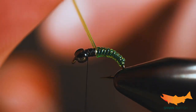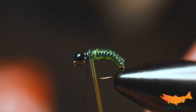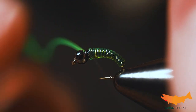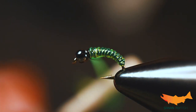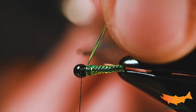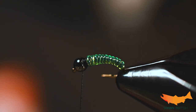Almost to right behind the eye — I just don't want to crowd it so much that I can't get our last material in. Try not to hit the camera and get a couple good solidifying wraps, then a couple in front. Now we can trim this.